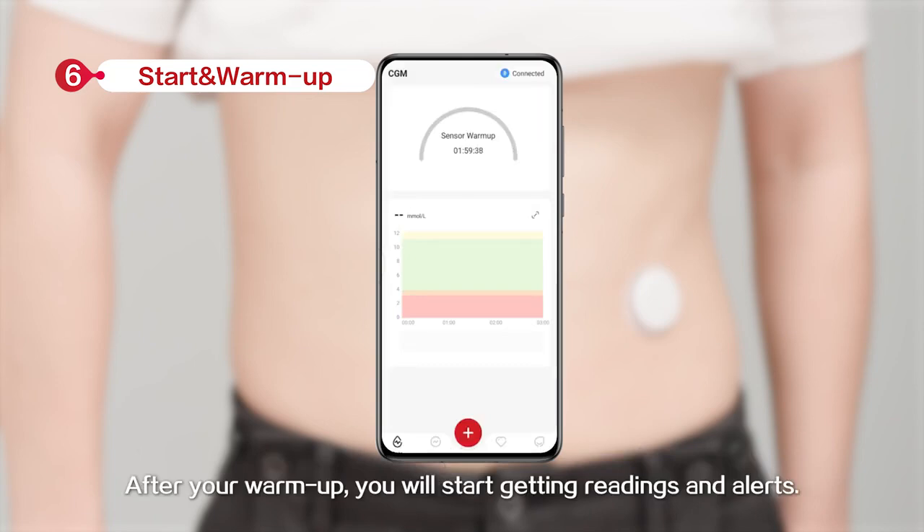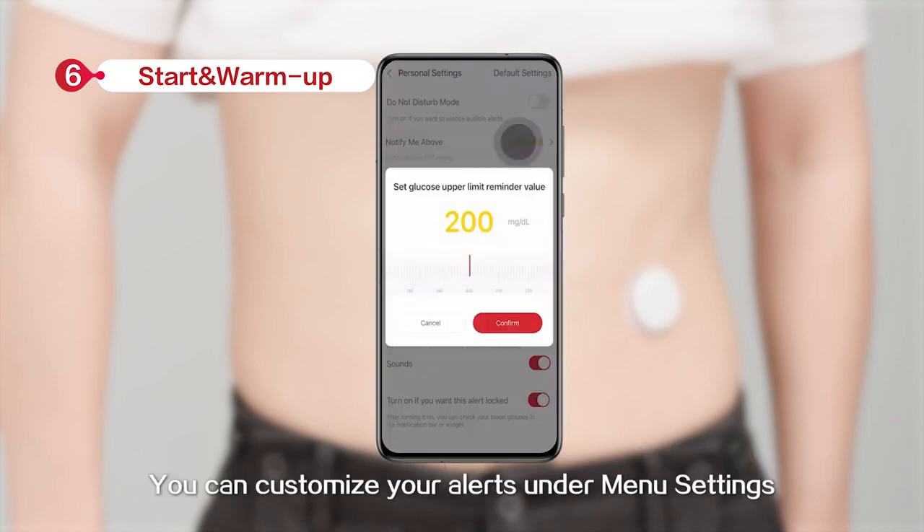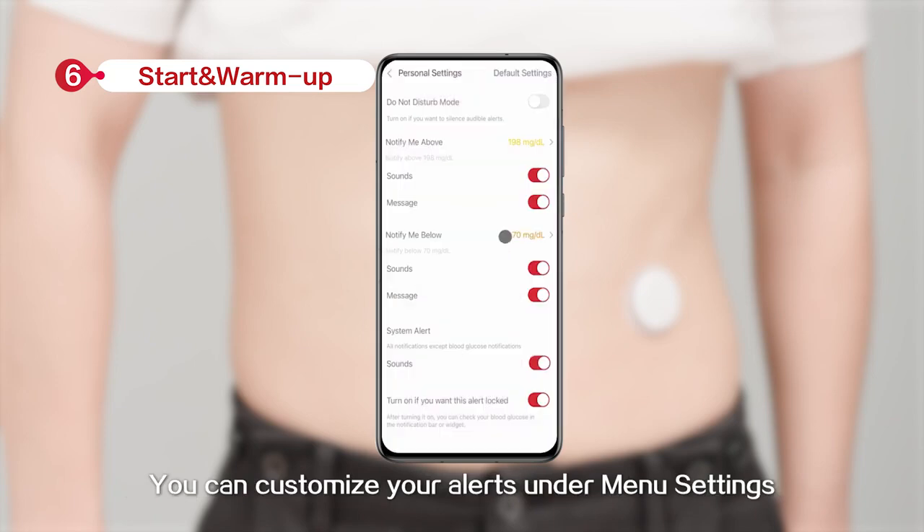After the warm-up session, you will start getting readings and alerts. You can customize your alerts under manual settings.